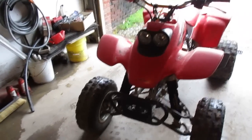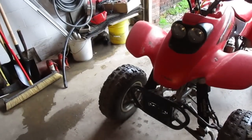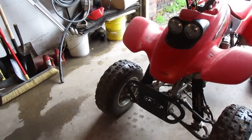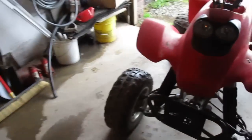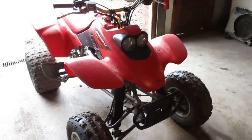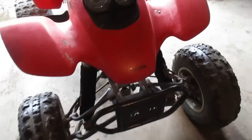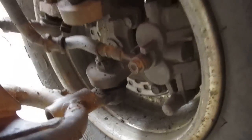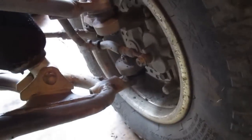The second mod — how many times have you worn out your front brake pads, replaced them, and it seemed like they wore out immediately? That's because the front brakes on a stock quad aren't great. What if you could do stoppies, have better front braking, and have pads that last twice as long? The second mod is YFZ450 front calipers. They're dual piston, and the pad is twice the size of the stock Honda pad. They bolt right on.